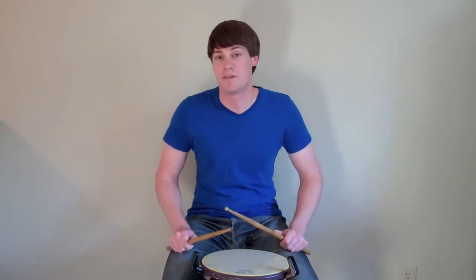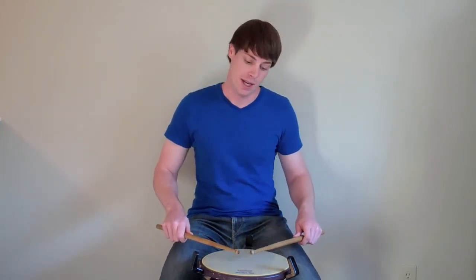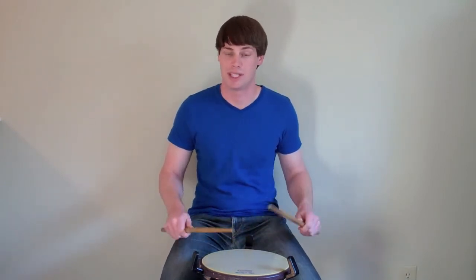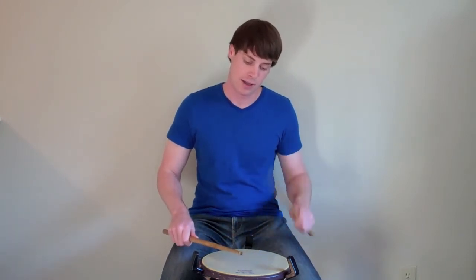To play a Lesson 25 starting with our left hand, we would play the drag with our right hand and then a left hand tap, a right hand tap, and then a left hand accent. So altogether, that would sound like this: left, right, left — left, right, left.